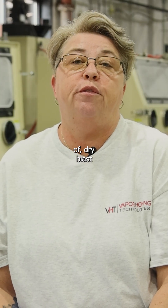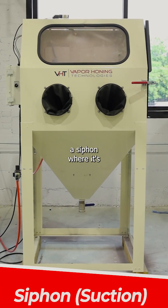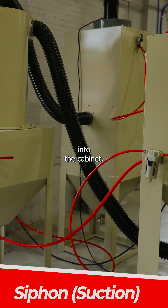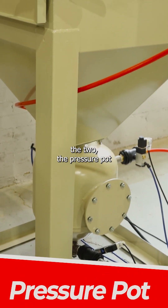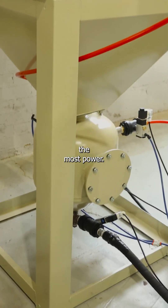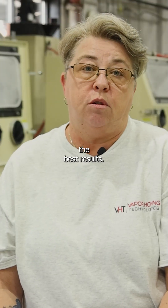There are two types of dry blast cabinets that we manufacture. One is a siphon, where it's pulling the abrasive up into the cabinet. The other is a pressure pot. Between the two, the pressure pot is going to give you the most power, the best pressure, and the best results.